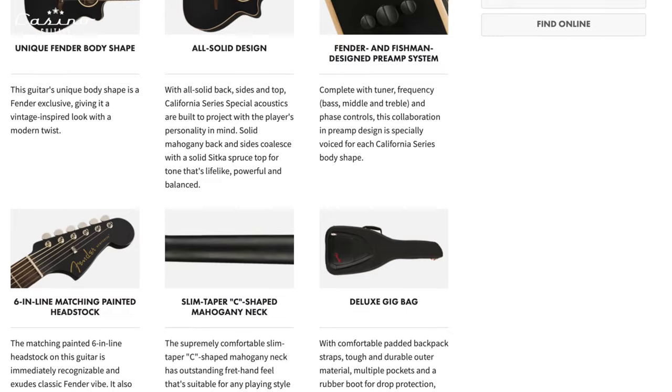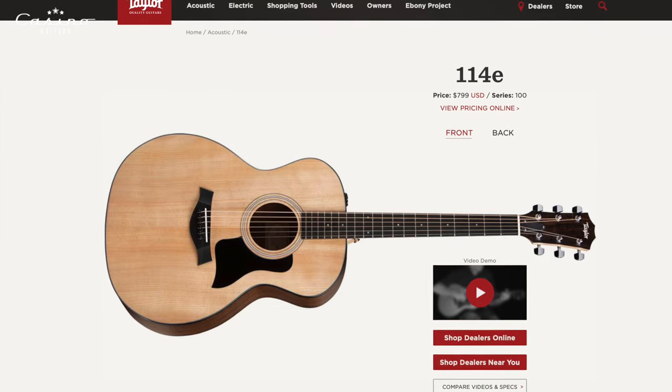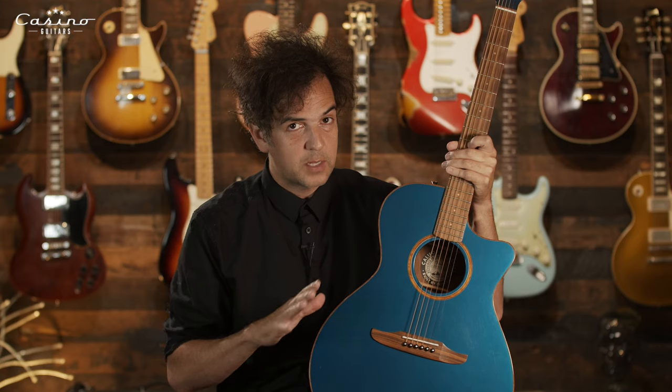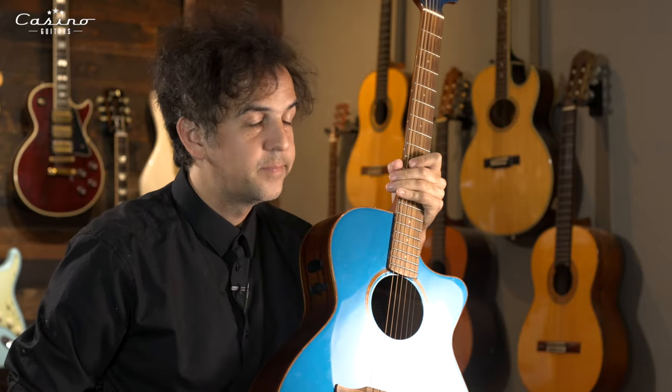It comes with a great super deluxe soft gig bag. Would this be my number one choice of acoustic guitars in this price range? Probably not — I'd seriously consider the Taylor 114 or the 110, the E series in both. They're the same price, not solid back and sides, but phenomenal playing guitars and great sounding instruments. But if you want the splendor, the bang, and that weird headstock, check it out.